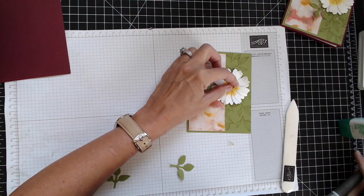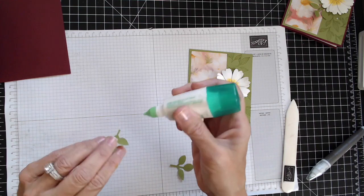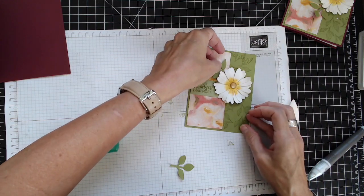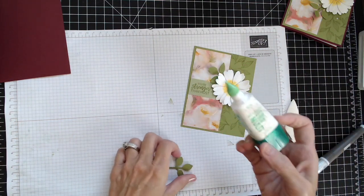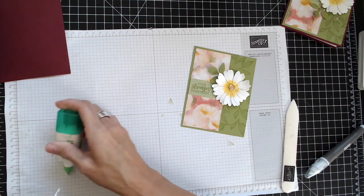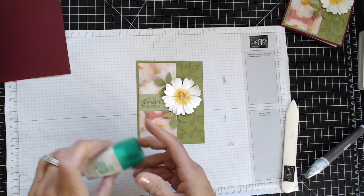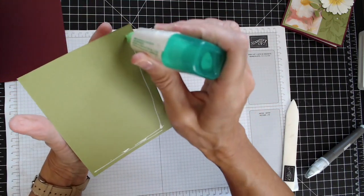Just hold it down for a second — there we go. Then I'm going to go ahead and glue the leaves as well. Man, that looks good! And then we're going to go ahead and glue this onto the front of our card.